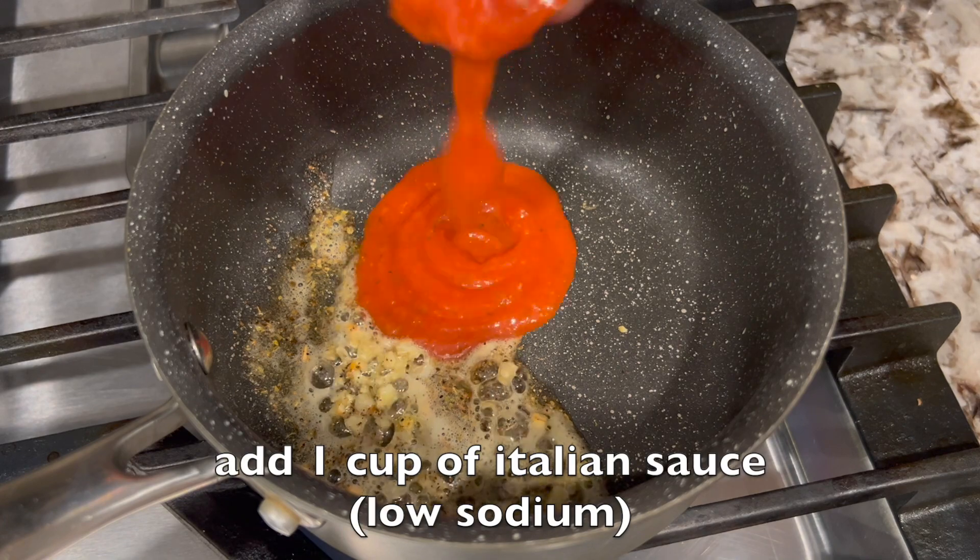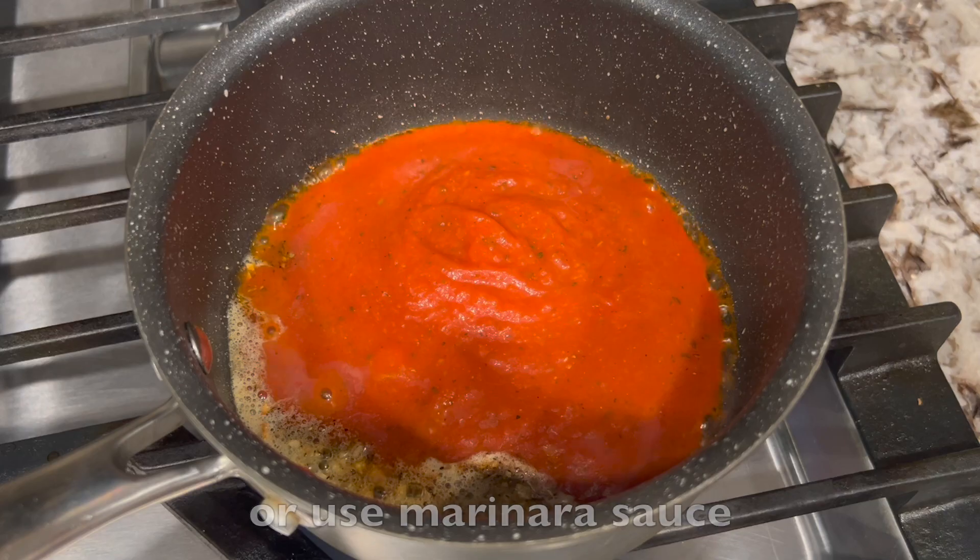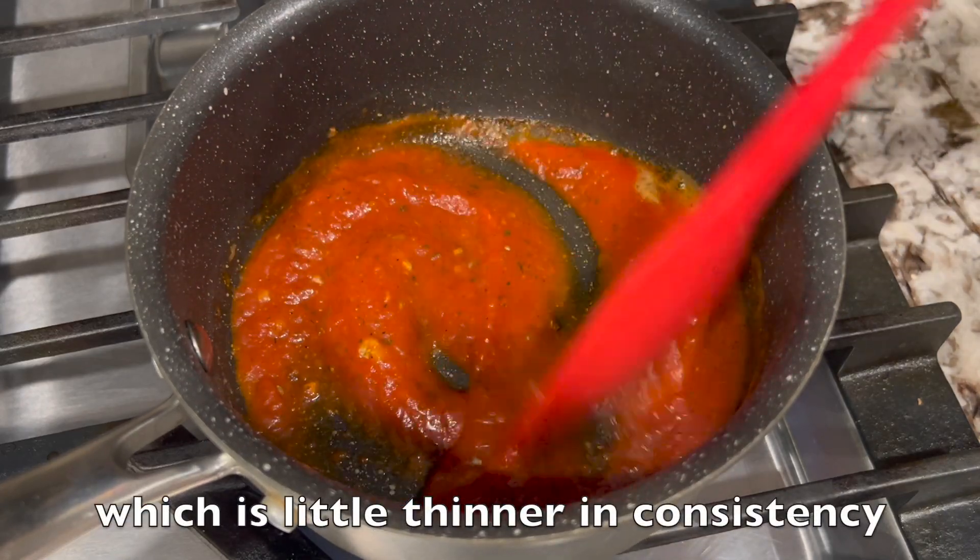Add 1 cup of Italian sauce, or more if you want it extra saucy. You can also use marinara sauce, which is a little thinner in consistency.